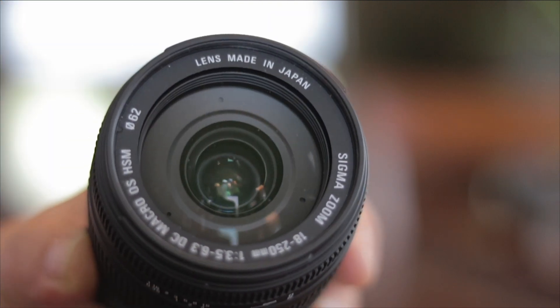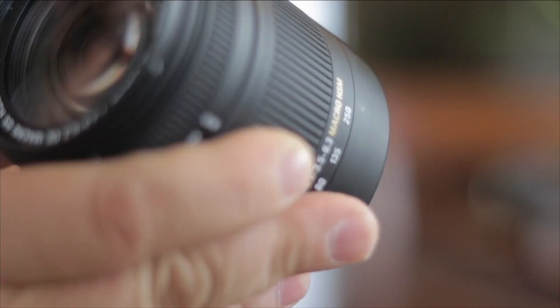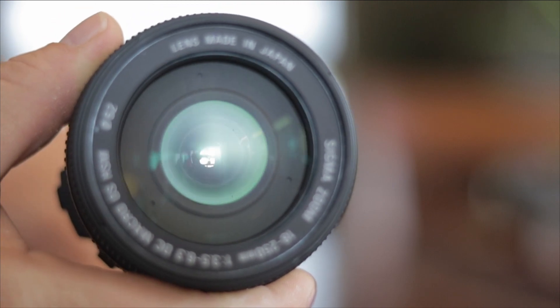All in all, the Sigma 18-250 macro HSM lens is pretty nice. It's not weather-sealed — there's no weather shield like on the Tamron — but I was actually out in the rain with it during a downpour and it didn't hurt it. It's your standard AF and OS switches, pretty much your standard lens. I would recommend it for somebody looking for an all-around good lens to have on their camera — for vacations, walking around, checking stuff out. It's a great lens. I've had it on my camera since I got it, which tells you something.